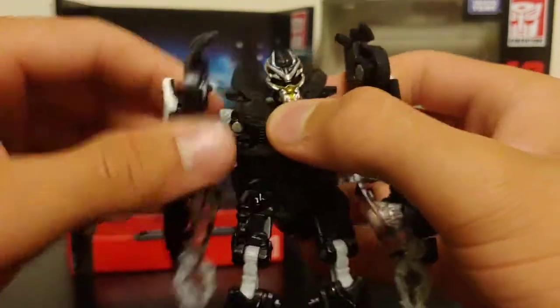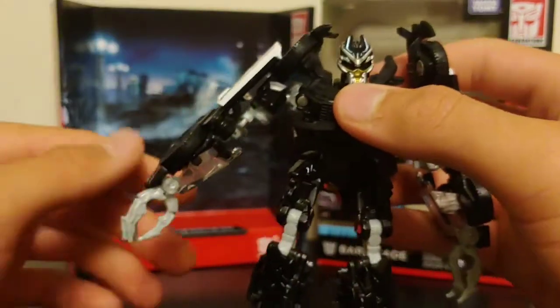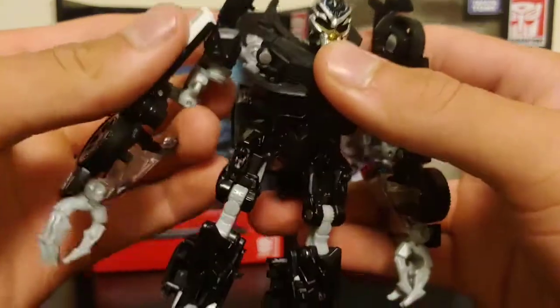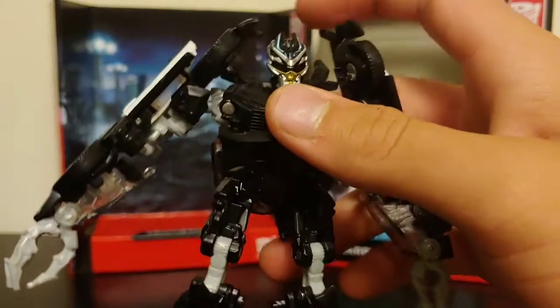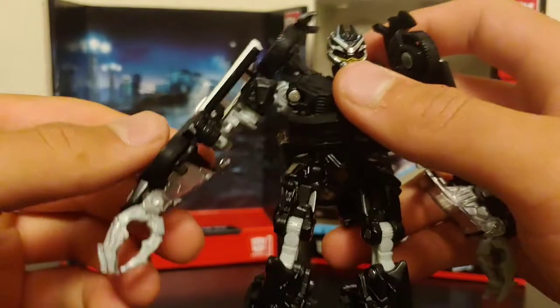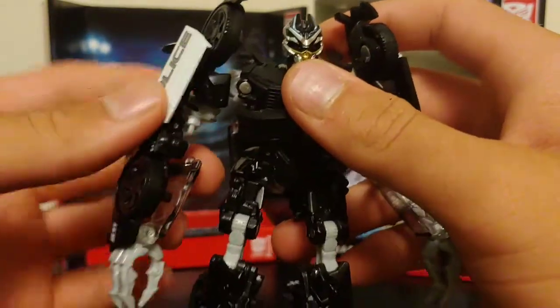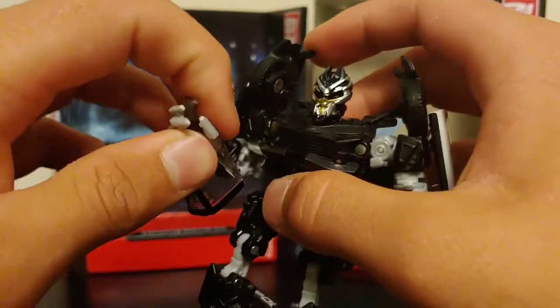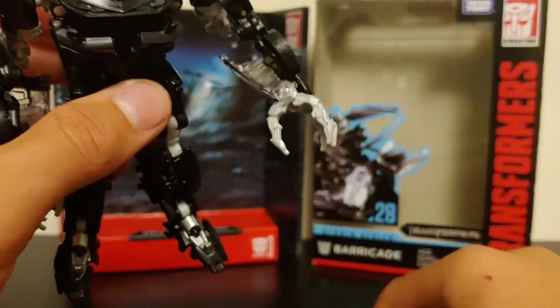I'm sure there will be third party upgrade kits for his weapons, and maybe they'll make a Frenzy too — that'd be kind of nice. For articulation, he's got a ball joint in the head giving a good range of movement — he can look up, look down, and has 360-degree rotation. The little door wing bits at the back are made of rubber. He's got a ball joint in the shoulder allowing 360 rotation, plus a butterfly joint there for some additional outward movement.